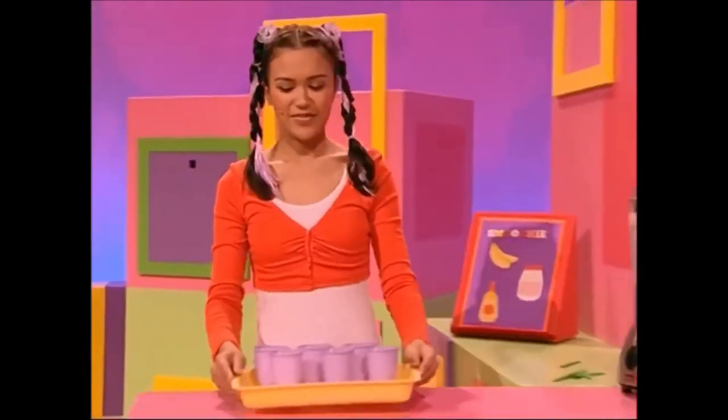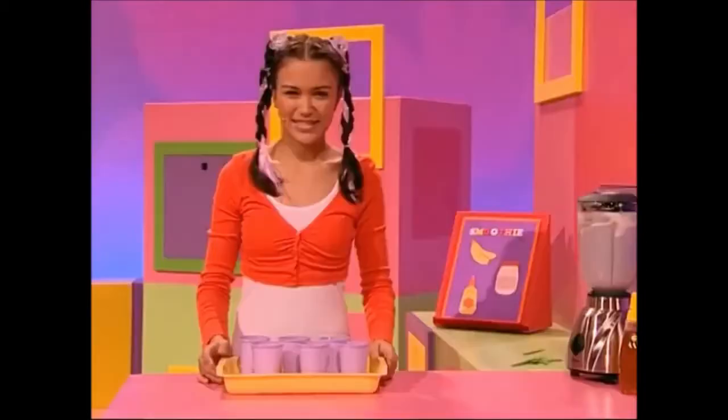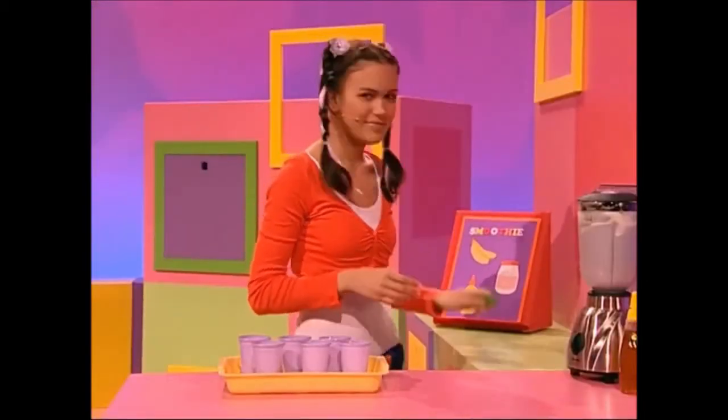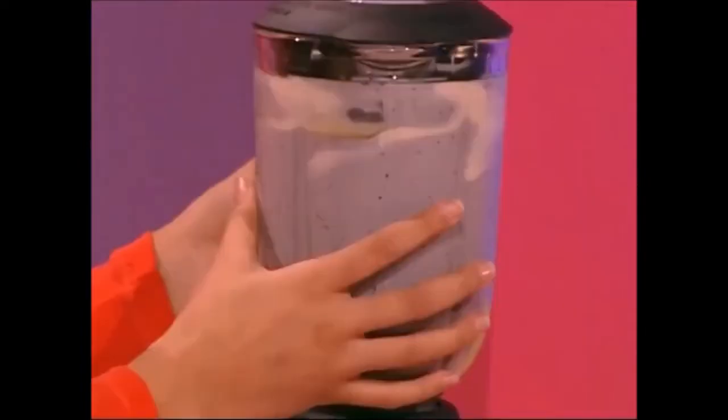Here we go. One, two, three, four, five, six cups. Hey, what's that? Hmm, green sticks? Where did they come from? Anyway, it's time to serve this yummy purple smoothie.